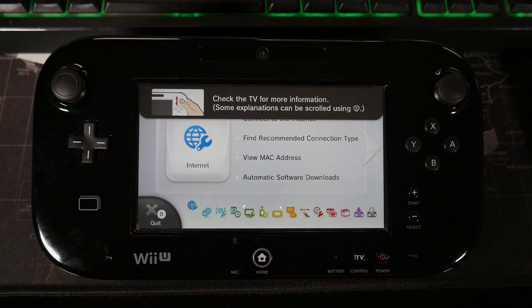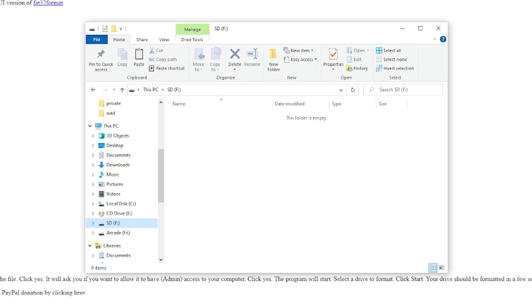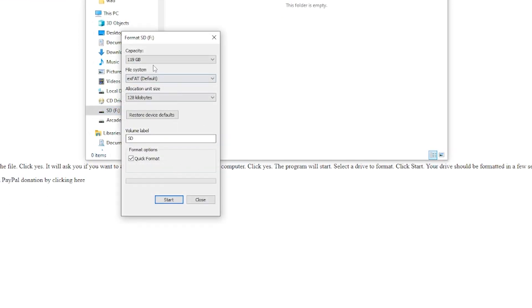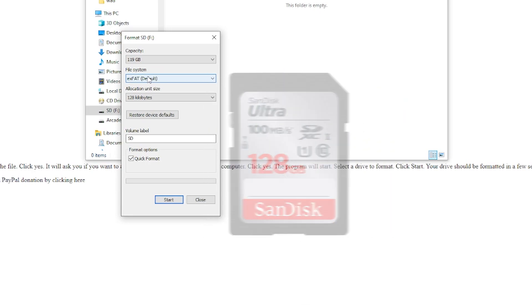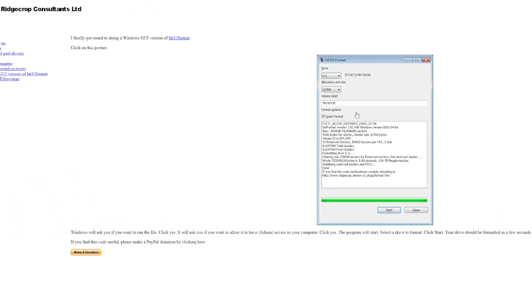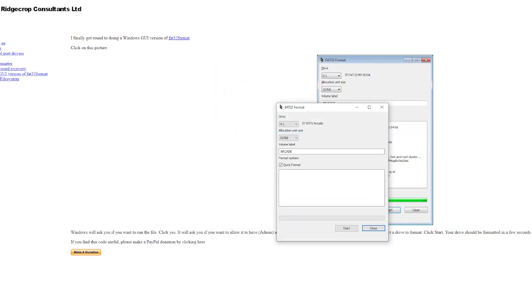We can go ahead and head over to the PC and start messing with the SD card. The first thing we're going to talk about is our SD card — I already have mine open here. If I right click and go to format, you can see the file system says exFAT. We want this to be in FAT32. The reason mine isn't is because I'm using a 128 gigabyte card. If you're using anything under 32 gigabytes, you should be able to do it through here, but if not, you're going to need a special program like what I have here.